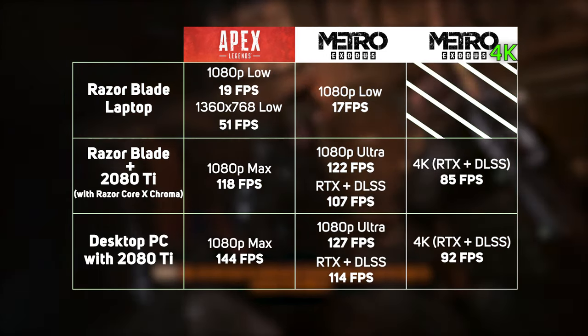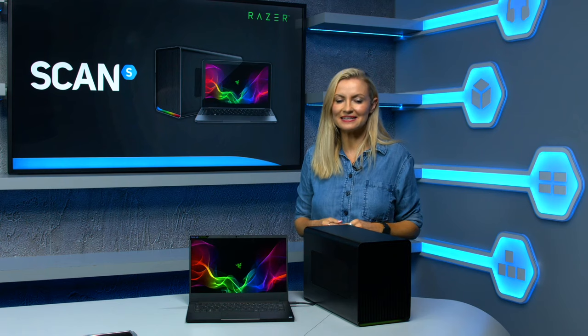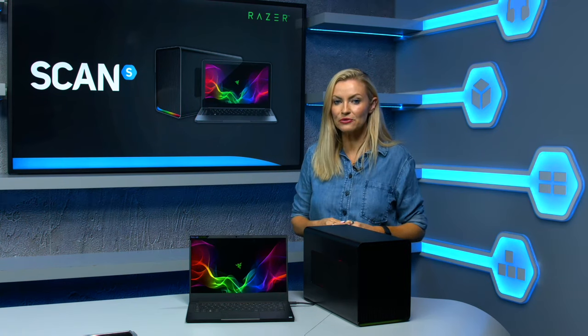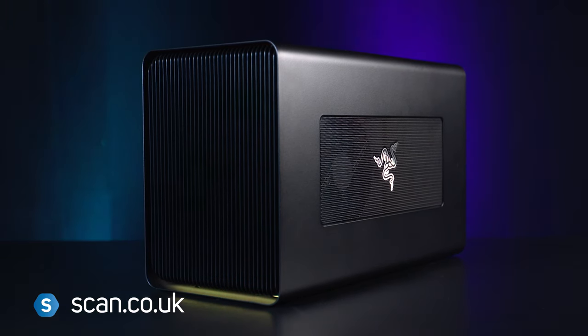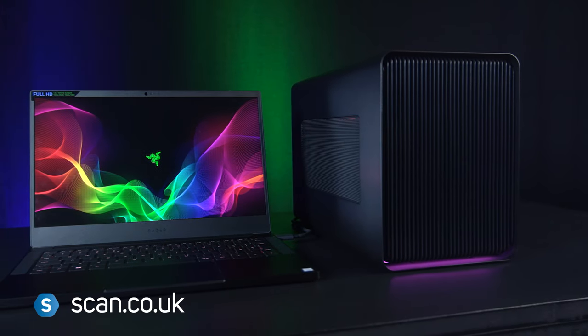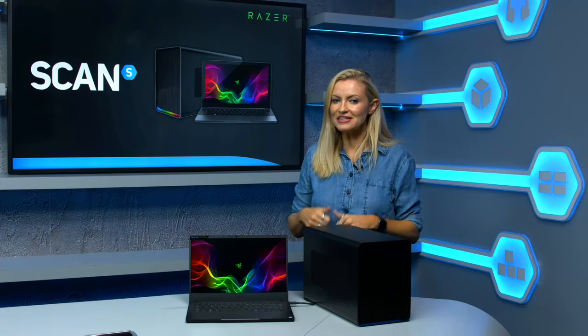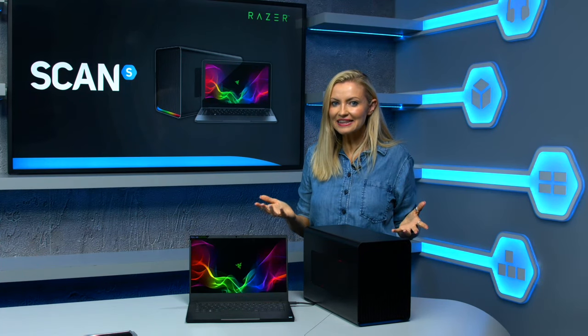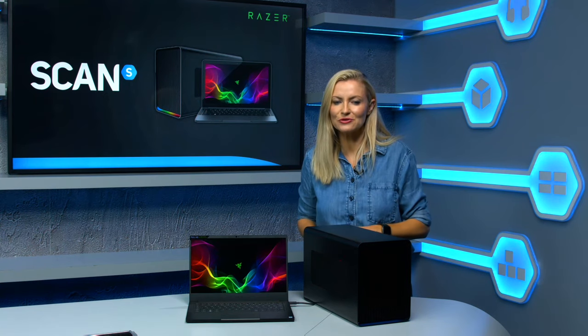So there you have it. You can have an ultra-thin and light laptop and a gaming desktop without having to buy both. You can check out the Core X Chroma on the Scan website, along with a range of Thunderbolt-enabled laptops like this one from Razer. If you like this video, hit that like button, and if you want to see more videos like this, be sure to subscribe and hit the bell icon so you know when we post our next one.